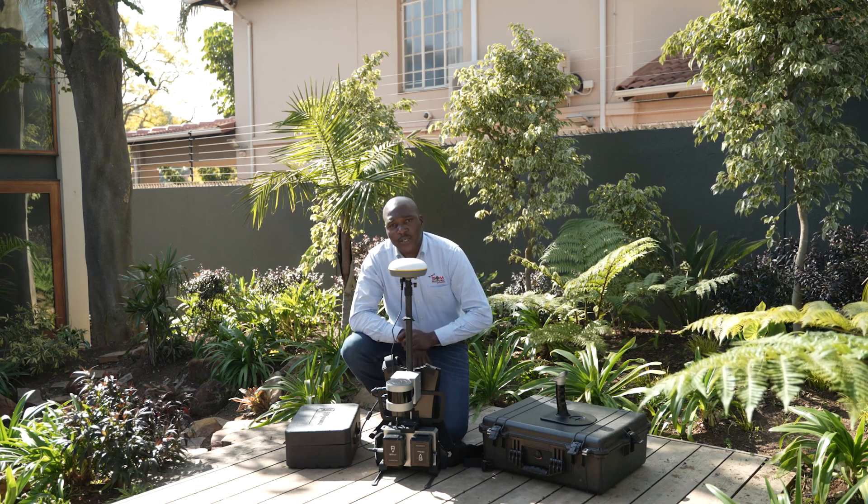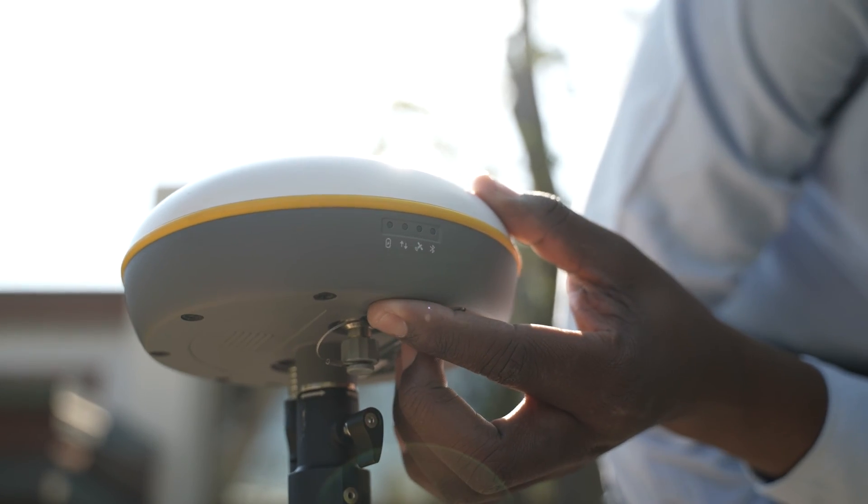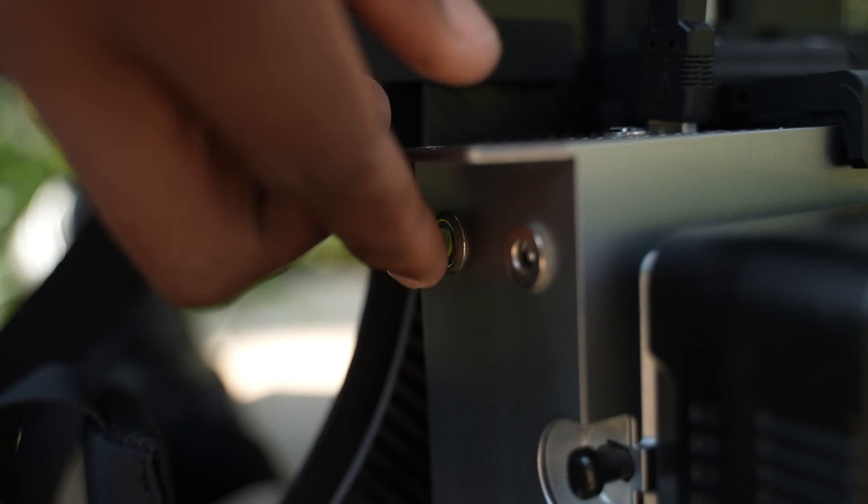Now that we have connected all the units, we can now power them on. We can power on the GNSS receiver, and we can also power on the scanner.